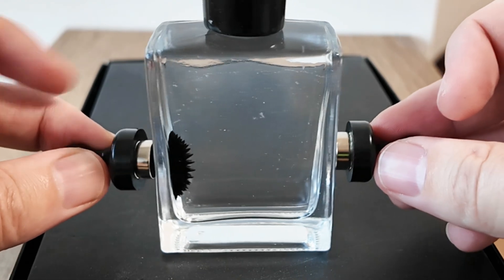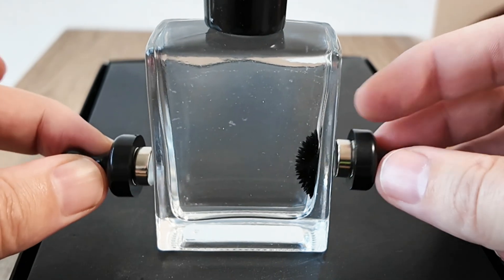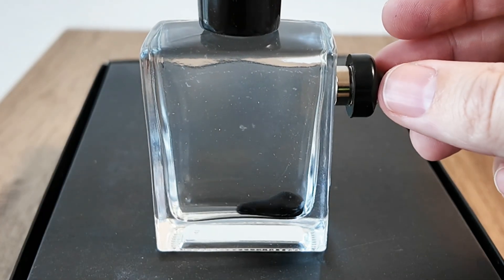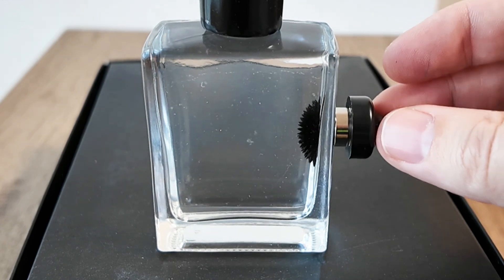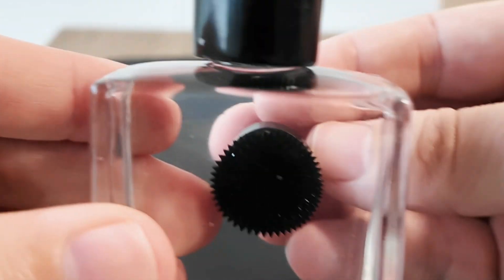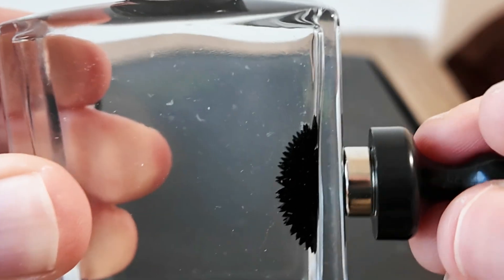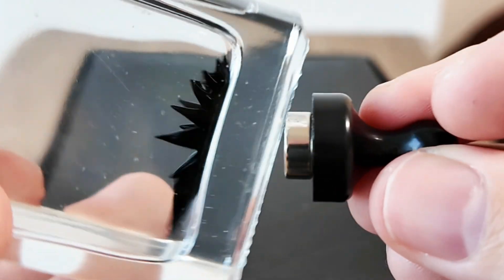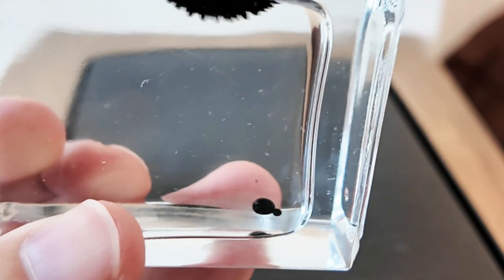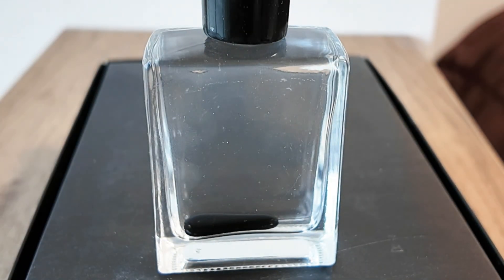And now let's try and transfer it over to this one — yes! If I release this magnet... wow. So, how does this work?